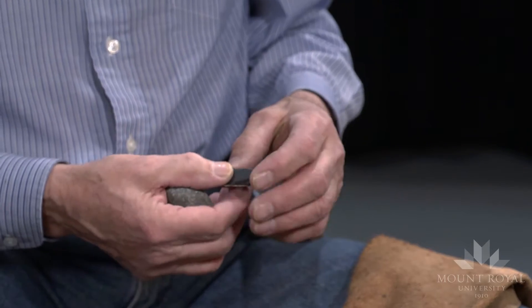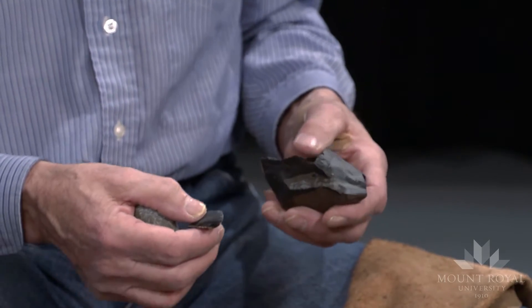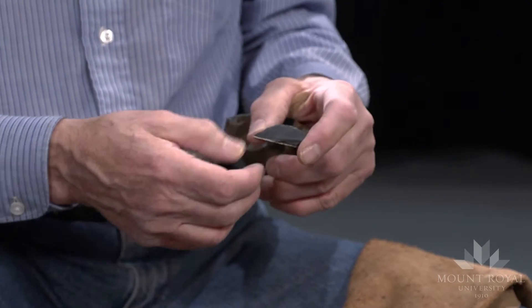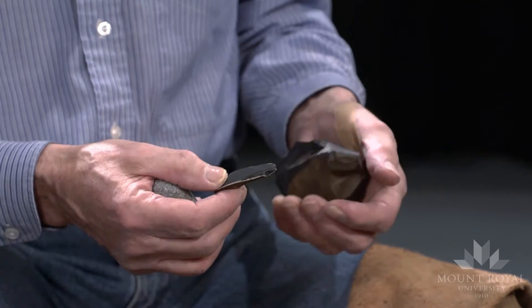Sometimes you want a thick flake if you want to use it as a chopper, but if you want to use it as a knife, a scraper, or a preform for a point, it should be fairly thin.